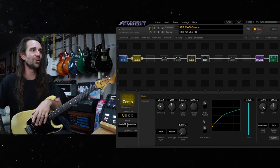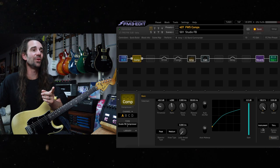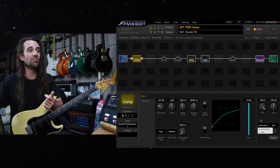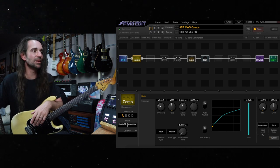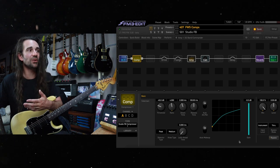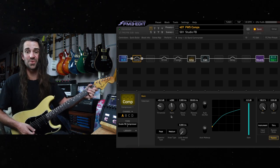With this compressor block update you've got auto attack and release and auto makeup gain. You've also got the ability, if you want to run your compressors after the amp and cab, to set the input level to line level — I've got it to instrument at the moment. Let's hear some of my favorite tones here. This is the studio feedback compressor; all I've done is turn the ratio up to four. Let's have a listen to what it does to the tone.